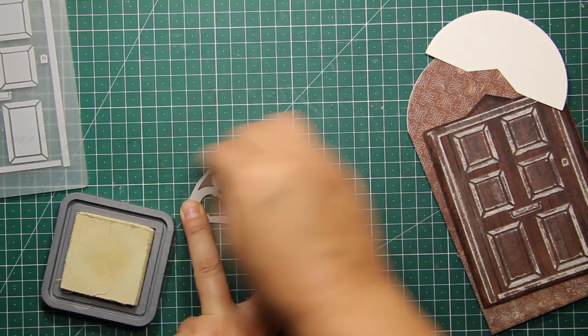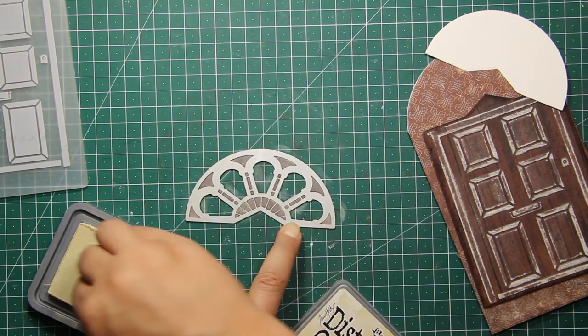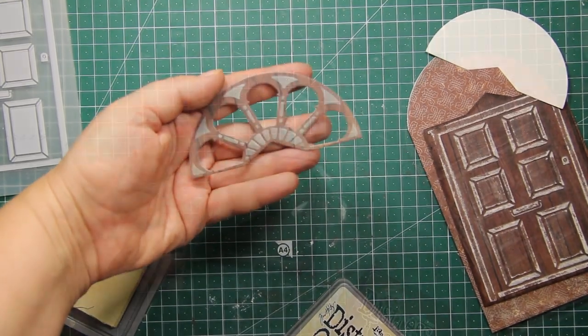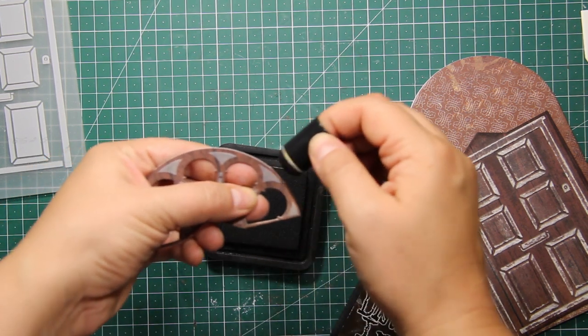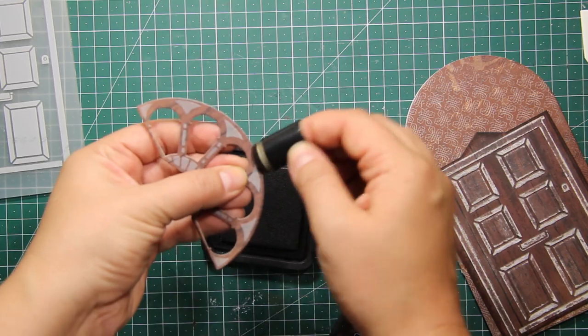This way you'll be able to see all the beautiful details quite clearly. Then again, I'm going to go all over the edges with Ground Espresso distress ink to make the top part match the bottom.